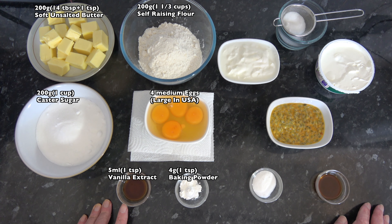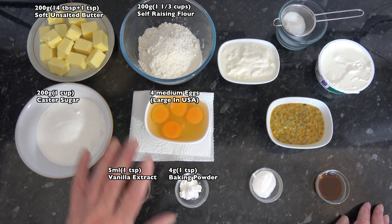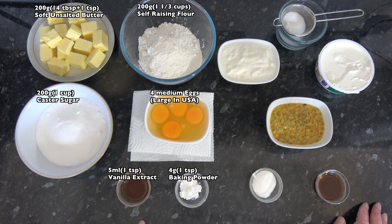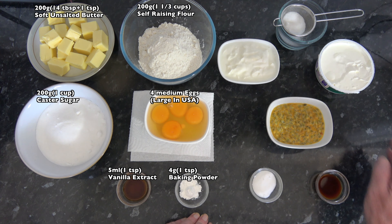I have five millilitres, one teaspoon, of vanilla extract. And if necessary I may use just a dash of milk — I'm not including that in the ingredients at the moment because I don't know that I need it. So that's for the cake batter, and then for the filling...